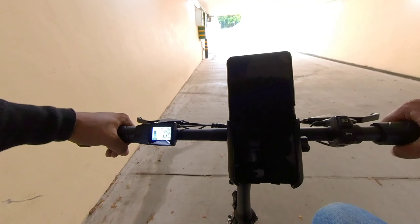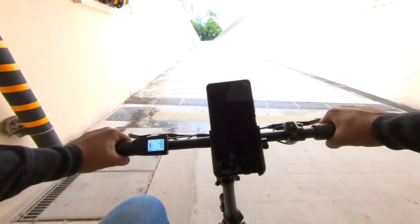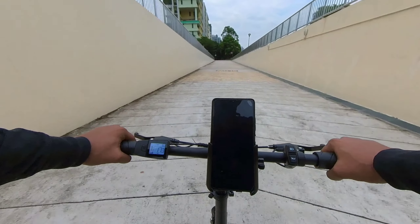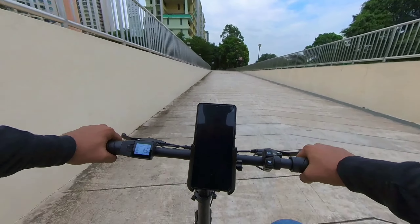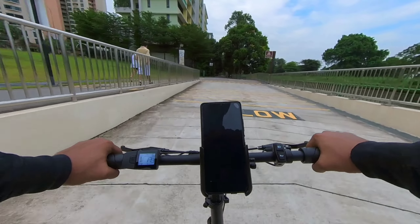Next up is pedal assist mode two. The torque is a little bit faster on the same slope — 18 kilometres per hour.